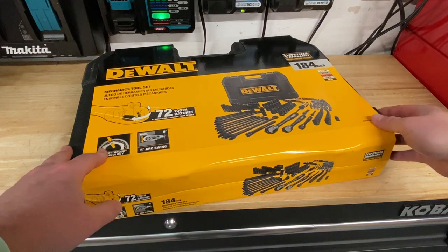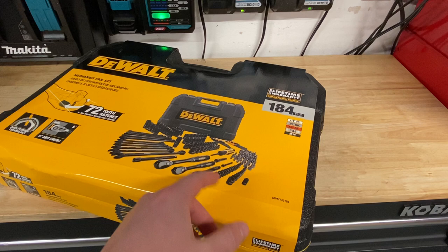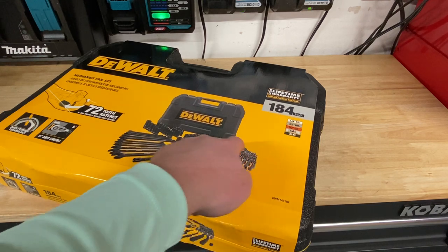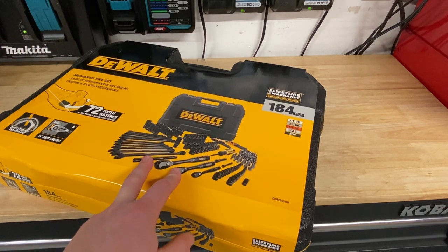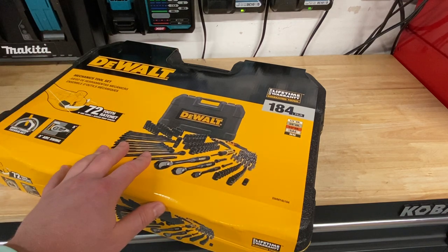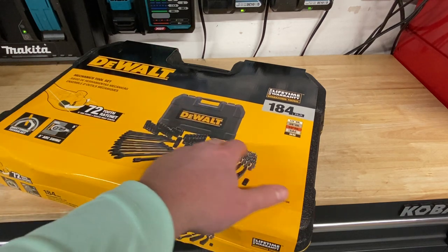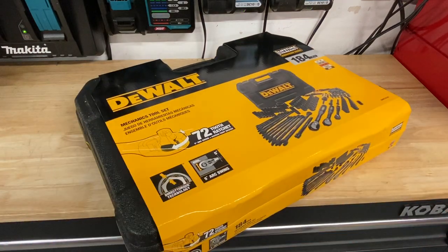There are some filler pieces in here. Depending on what you do, they might be useful or might not be. For me, the nut setter stuff is generally pretty useless, but I do like having the bits in there. Sometimes on a job site I need some random little bit and I might find it in here. They've also got hex keys, which is pretty nice. So let's pop this thing open and check it out.